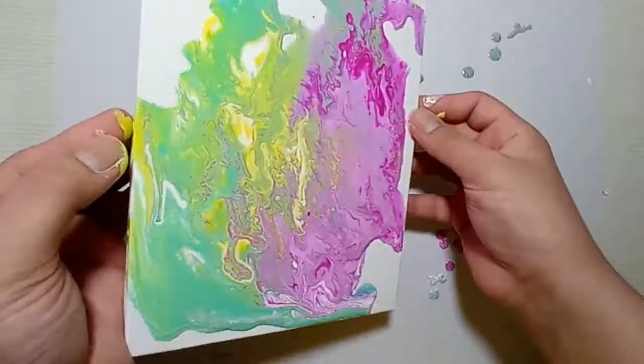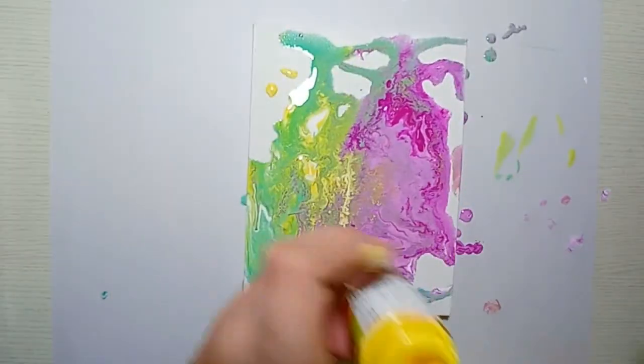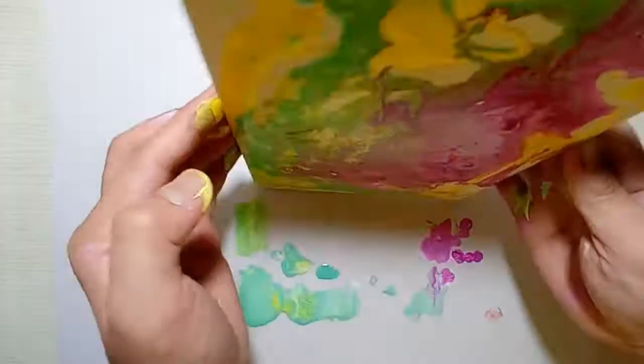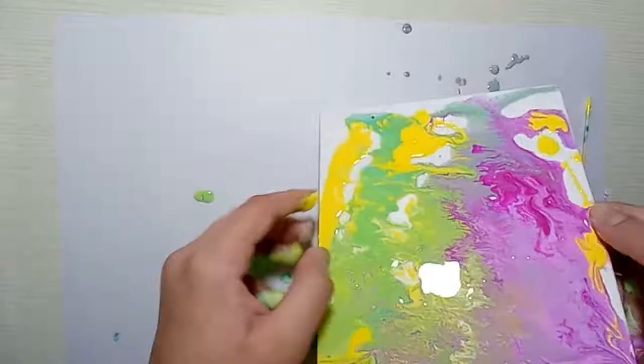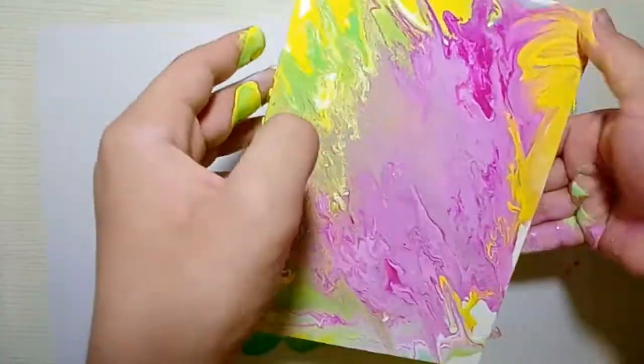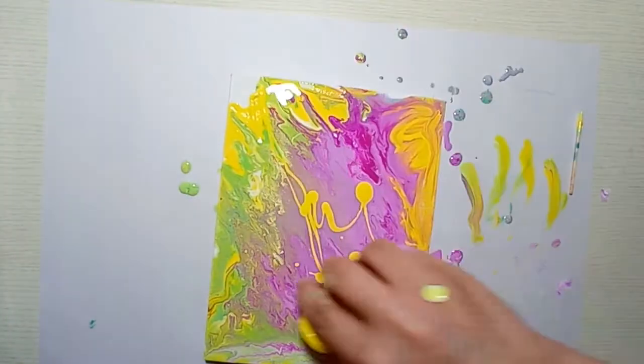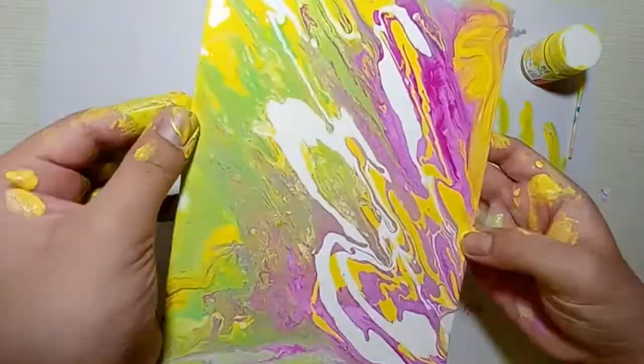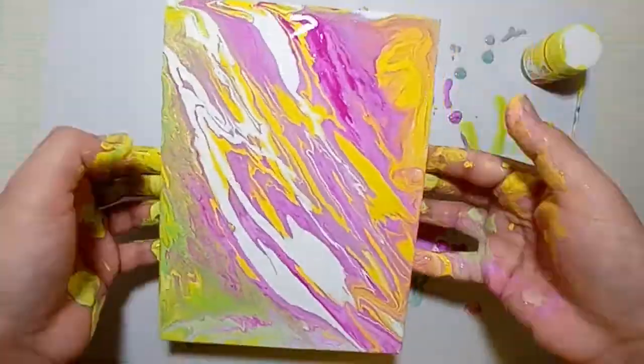The next step is to spread the acrylic paint all over the canvas. I am moving my canvas in all four directions so that it is covered completely. I'm going to put some yellow acrylic paint on the sides of the canvas so it looks more attractive, and then add some yellow and white acrylic paint in the middle to give a marbling effect.